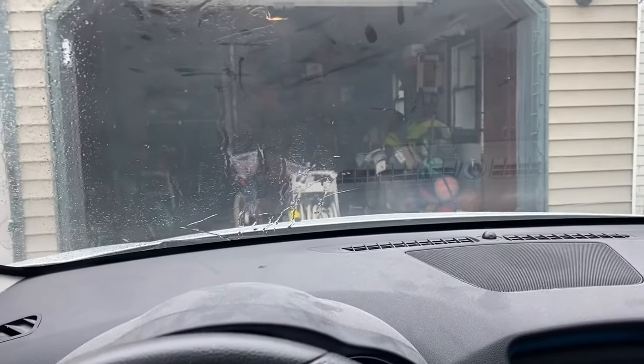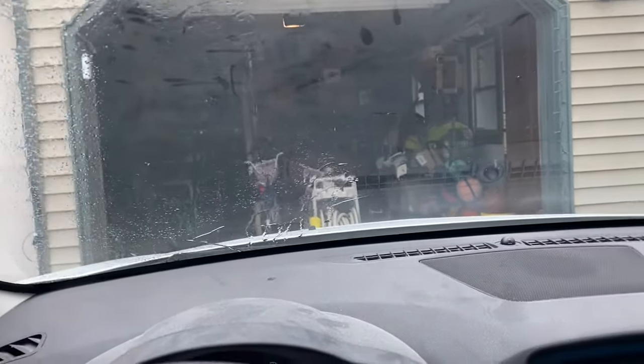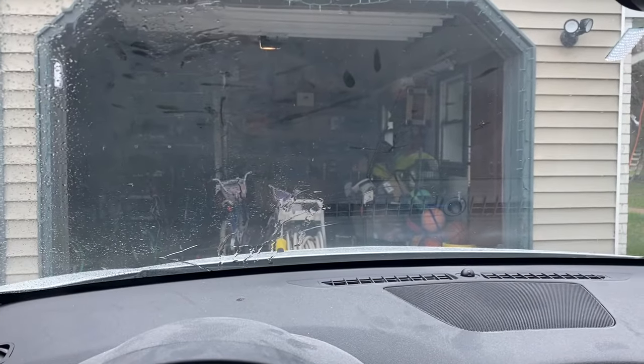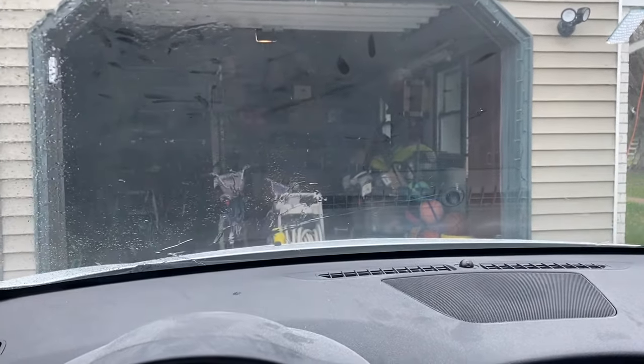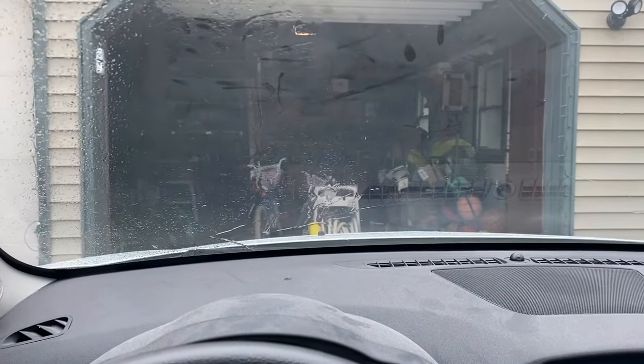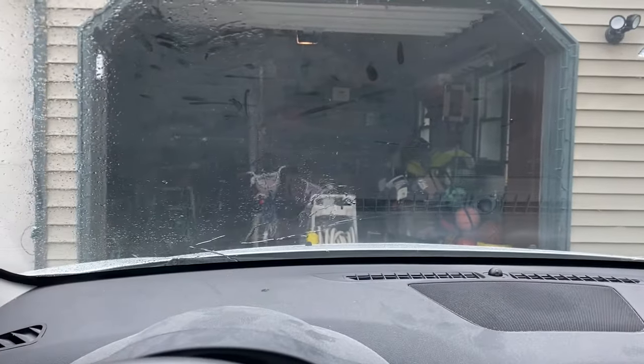Today we're going to troubleshoot a windshield wiper issue. I was driving home from work, it was raining, and I hit the windshield wipers and that happened. We're going to work through it — I'm not exactly sure how to fix it yet, but we're going to troubleshoot and get it fixed in the end.